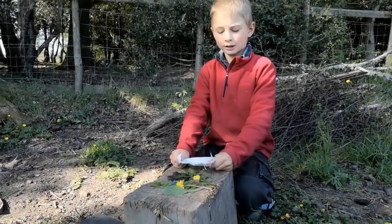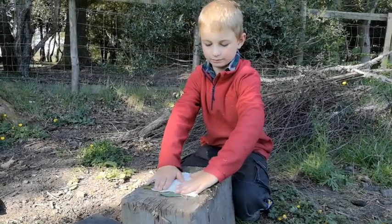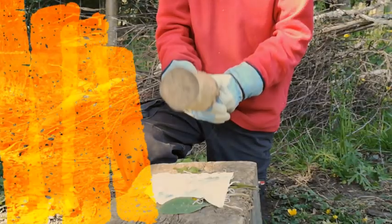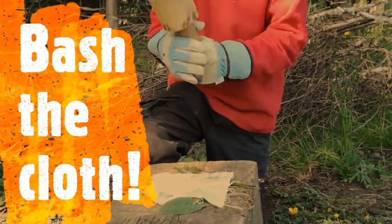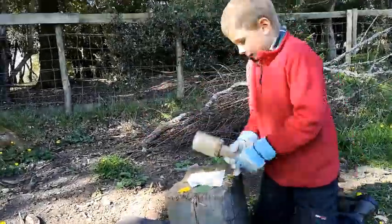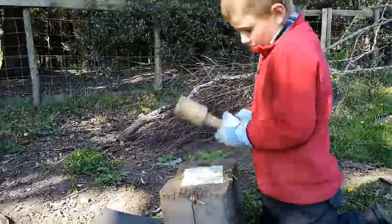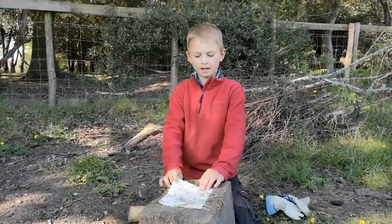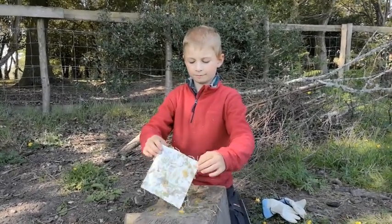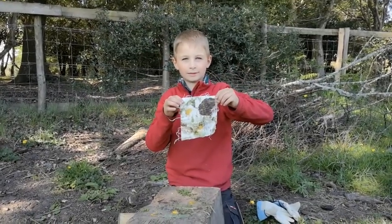Spread your leaves around the block and then put your sail on top. When you think you've hammered it enough, peel it off. There is your sail for your ship.